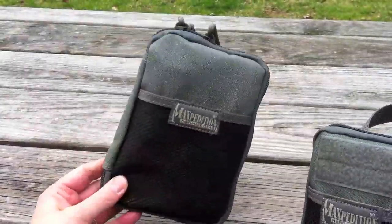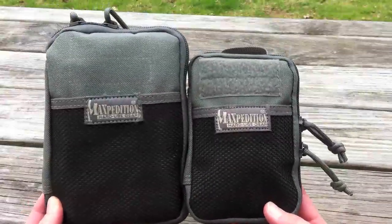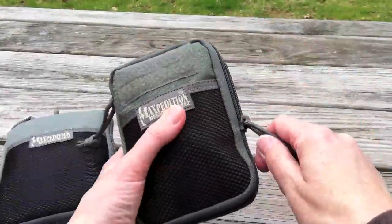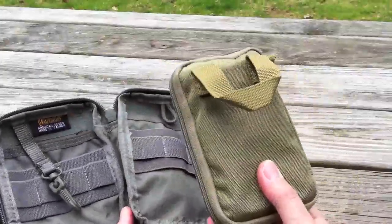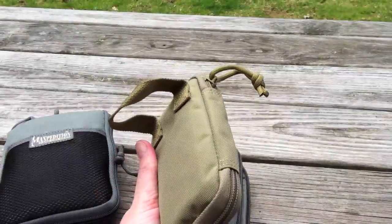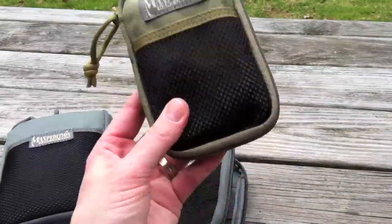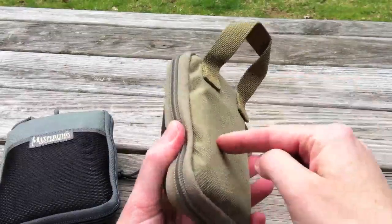That is the regular EDC pocket organizer, and this is the mini pocket organizer. But what's inside of here? What's inside the mini pocket organizer? The micro — the micro pocket organizer. People have been waiting for this. I think we saw it at SHOT Show. Maxpedition had displayed it there. Maxpedition sent this to me — thank you — I love this thing.